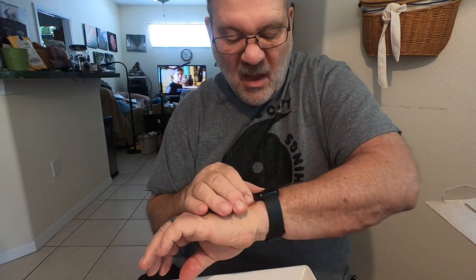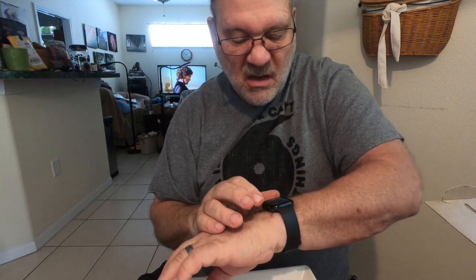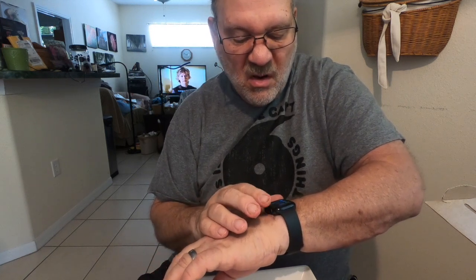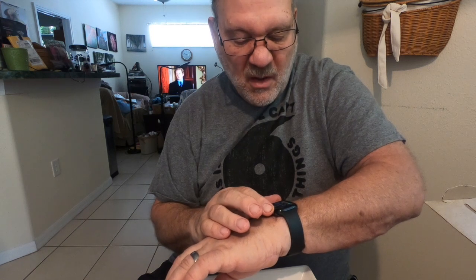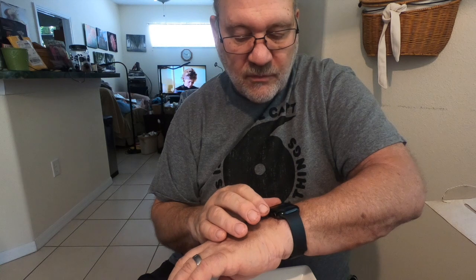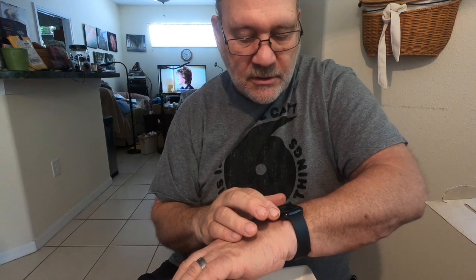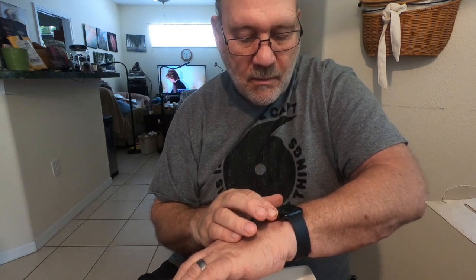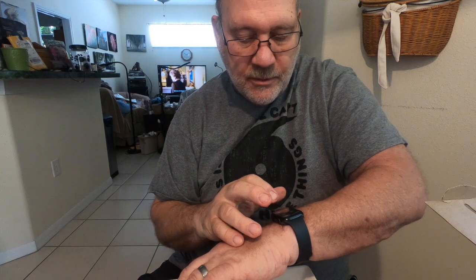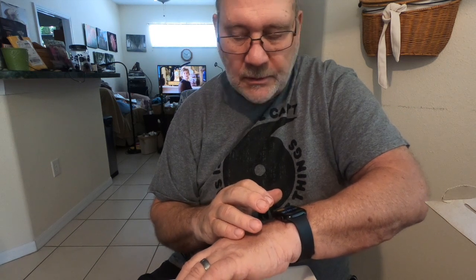Let's see if I can set the stopwatch on it — start it — going in for 10 hours. I'm also going to set a two-hour timer just to let me know physically when the two hours are up.